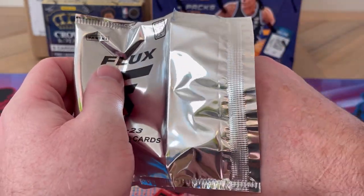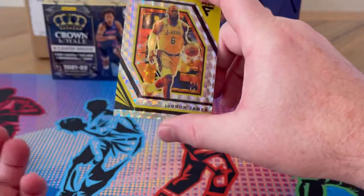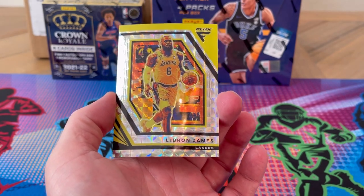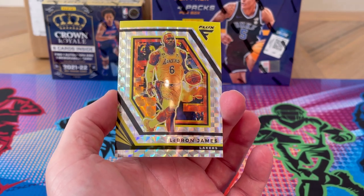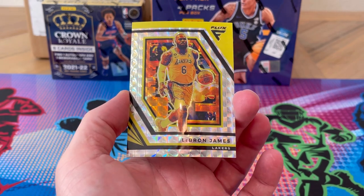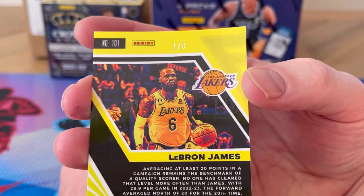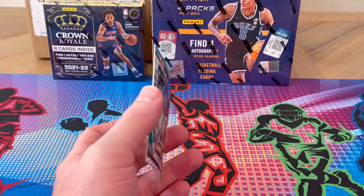I think they look pretty cool, and numbered to eight I'll take anything. First up — LeBron James! Absolutely take that. One of the greatest of all time — debatable, but LeBron James. And it's numbered... number one of eight!